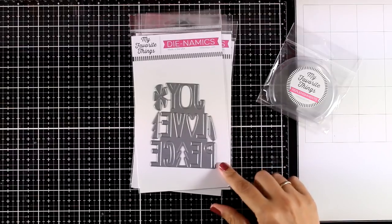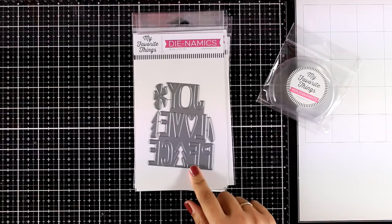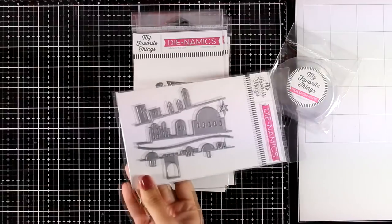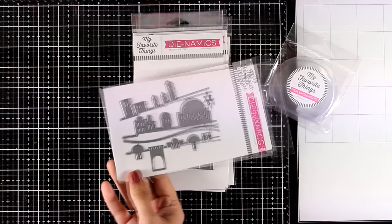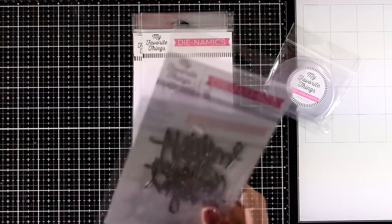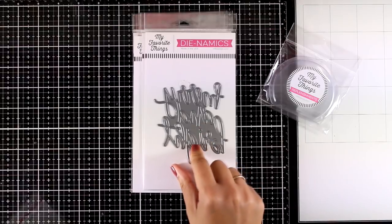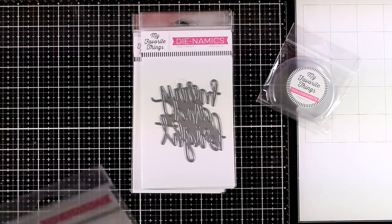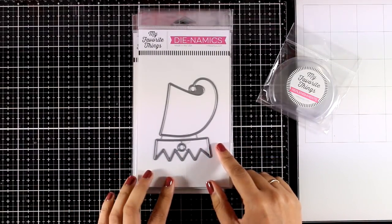The Joy, Love and Peace die cut not only cuts out the words but also little elements to embellish them — I will be using this today, and it's a great die for mass producing cards. Another favorite and very unique die set is called Little Town of Bethlehem, which I'll also use today — it creates beautiful scenes. The Merry and Bright sentiment is perfect for beautiful backgrounds where you just want to add a large statement sentiment on top.